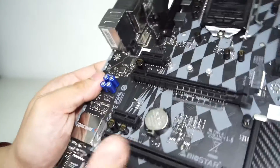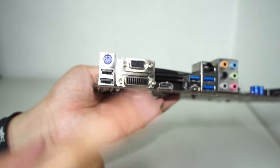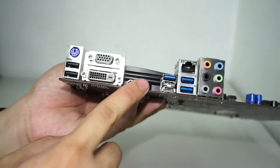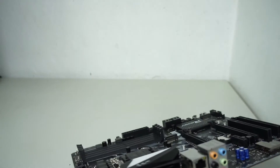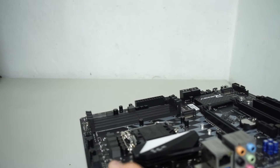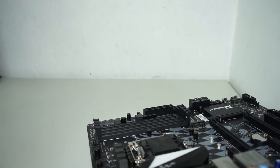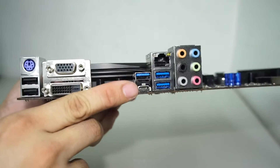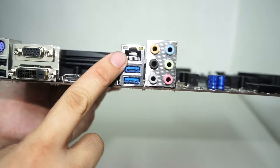Moving on to the rear IO ports: we have legacy PS/2, USB 2.0, VGA, DVI, HDMI, and USB Type-A and Type-C — confirmed as USB 3.0. There's also the Intel gigabit port and your audio connectors.